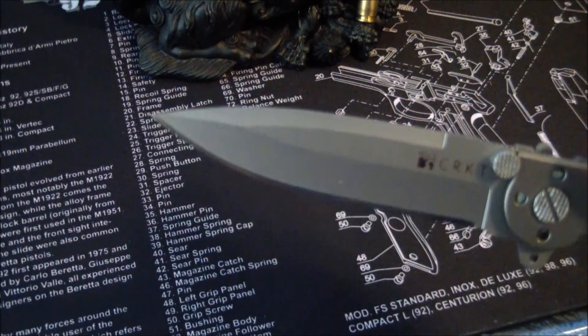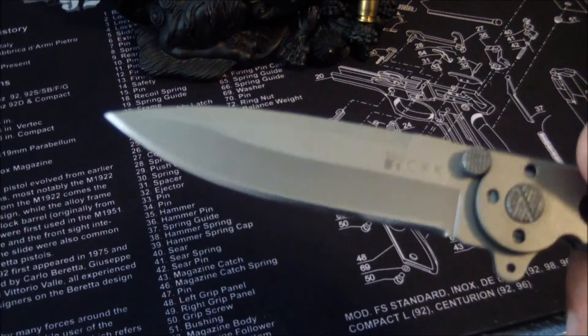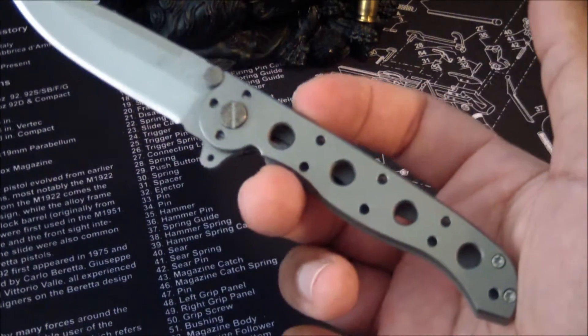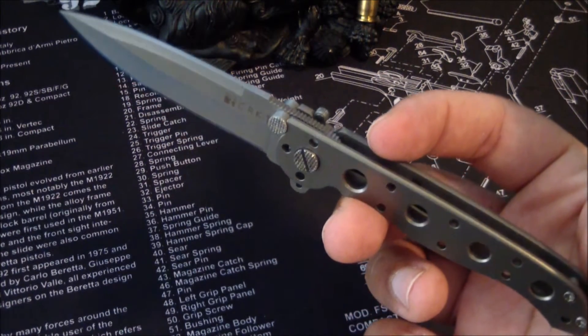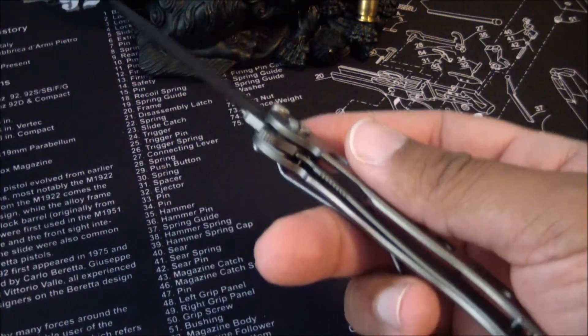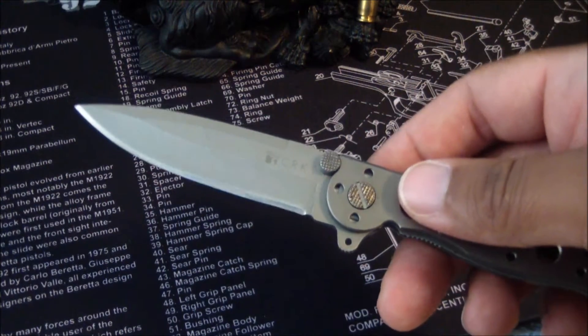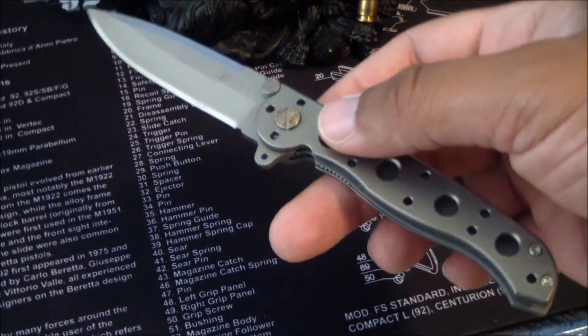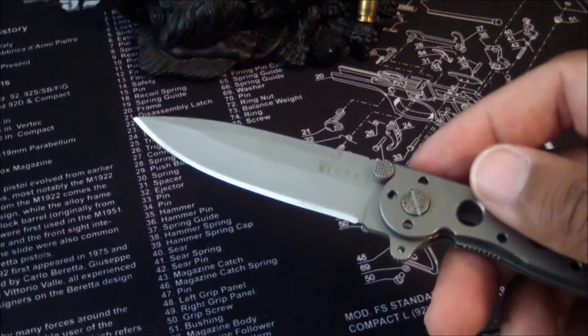What you have is a spear point blade. Razor sharp. I reviewed CRKT's M16 line before — I call them my mini pry bars. This is a more delicate version, just as strong, just as sharp.